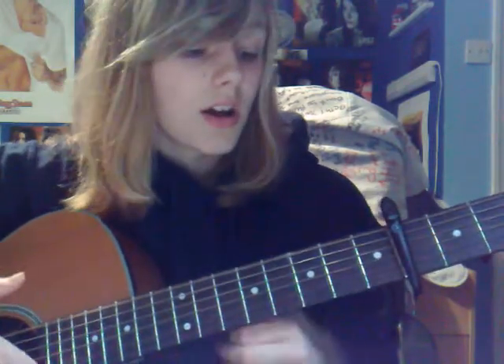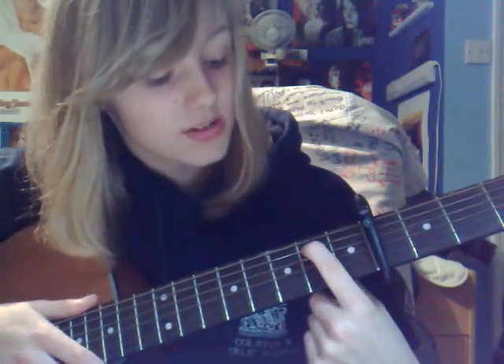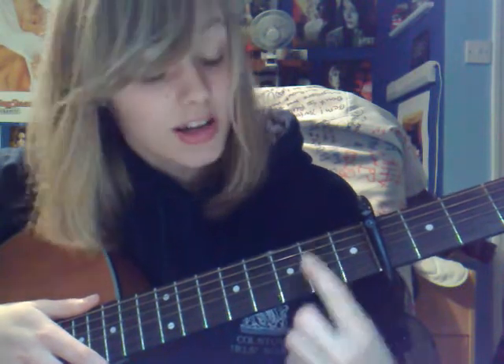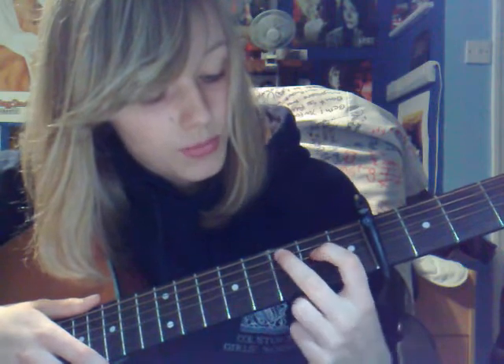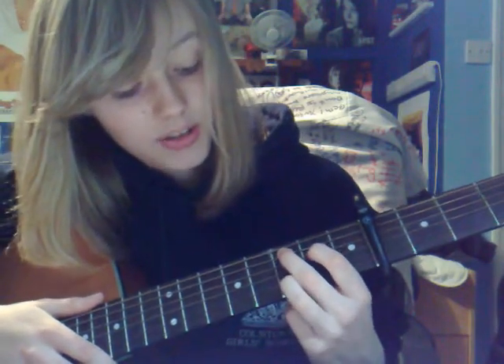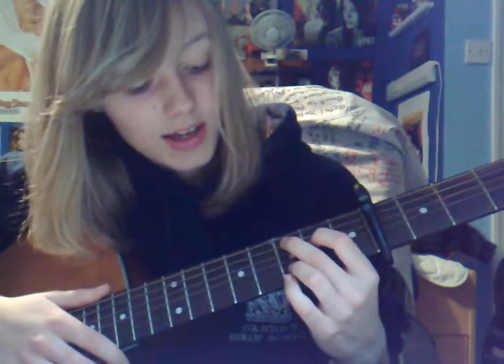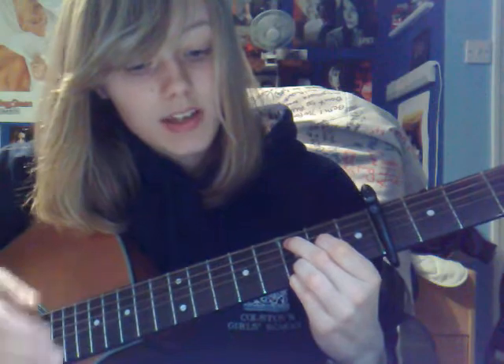How do you string? String 1 is the highest string, string 6 is the lowest. For Cadd9, you put your first finger on the 4th string, 2nd fret; your middle finger on the 5th string, 3rd fret; your ring finger on the 2nd string, 3rd fret; and your little finger on the 1st string, 3rd fret. That's Cadd9.